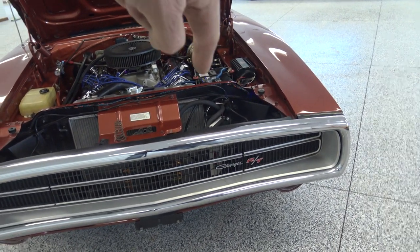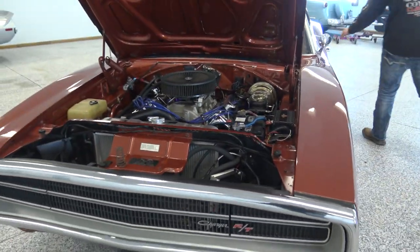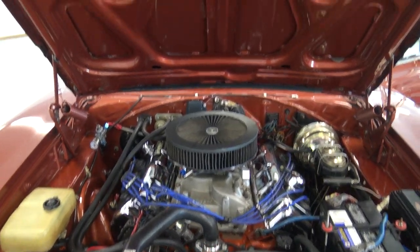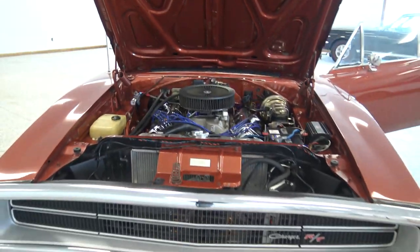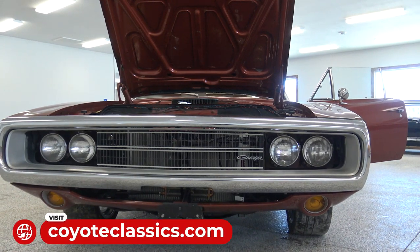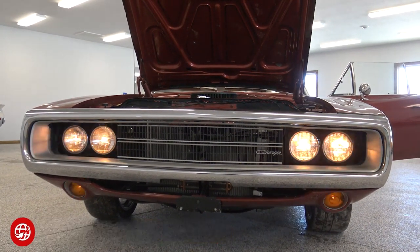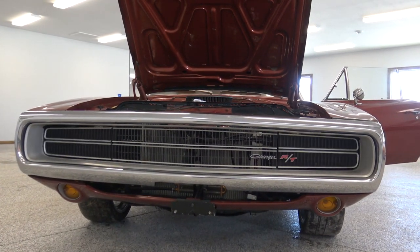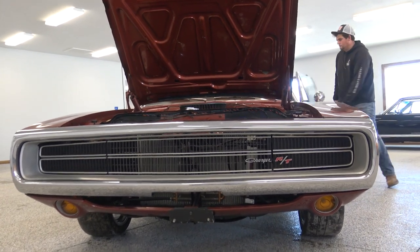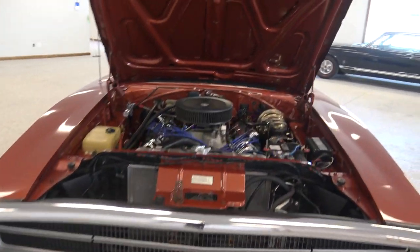There's a switch for the headlights — a headlight switch — and then there's another switch as well to make those go up and down. The hideaway headlights work perfectly, all electric. That's another thing where a lot of times that stuff doesn't work. Our front valance is great, the grill's excellent, and the hideaway headlights work just like they should.